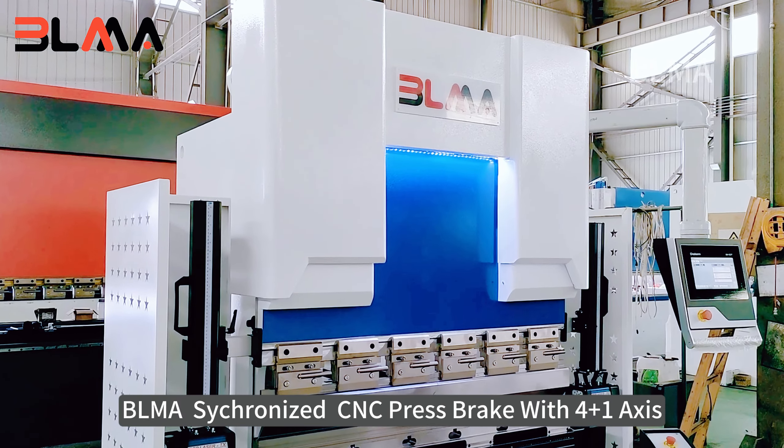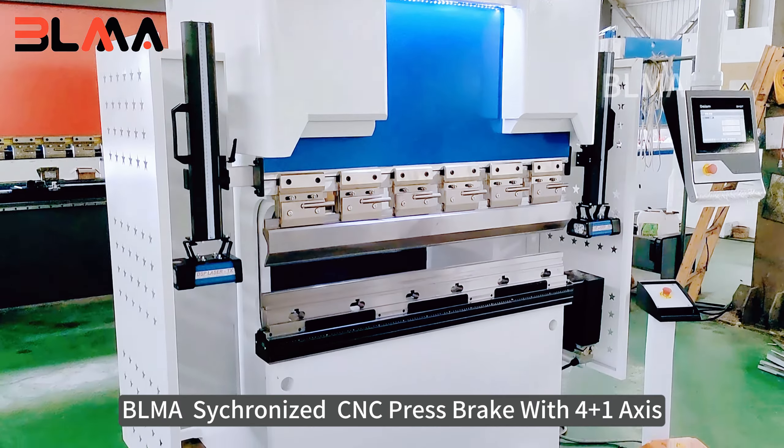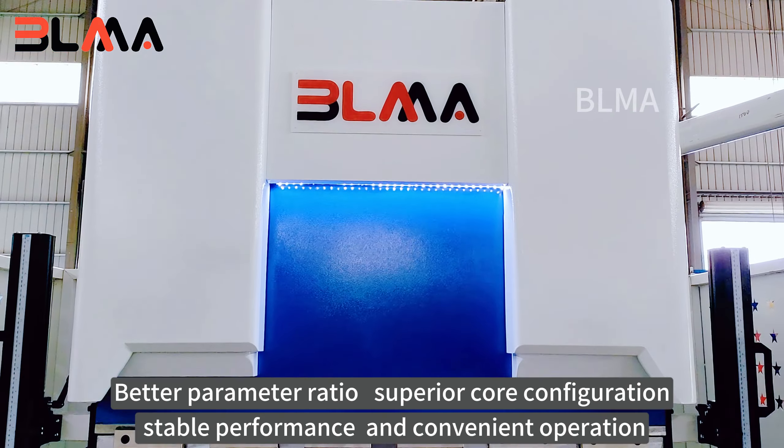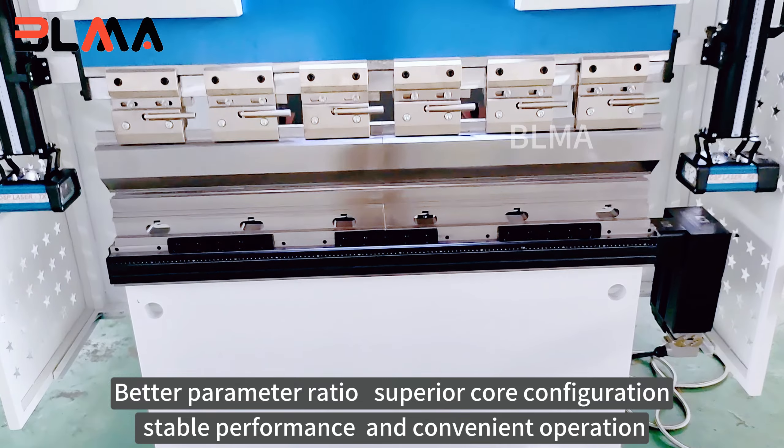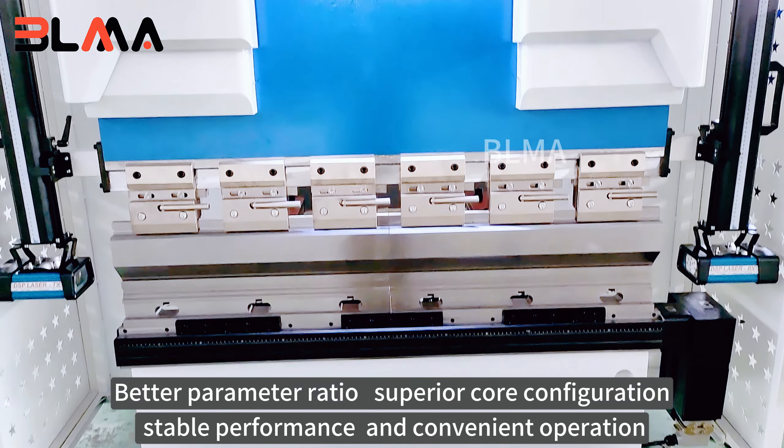Gleema synchronized CNC press brake with 4 plus 1 axis. Better parameter ratio, superior core configuration, stable performance and convenient operation.